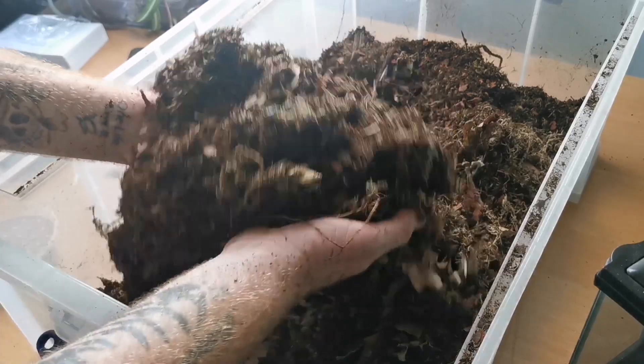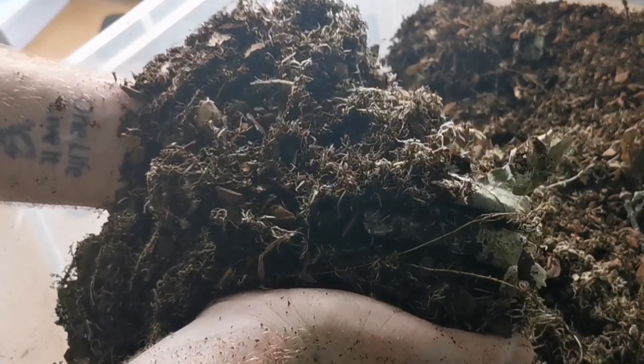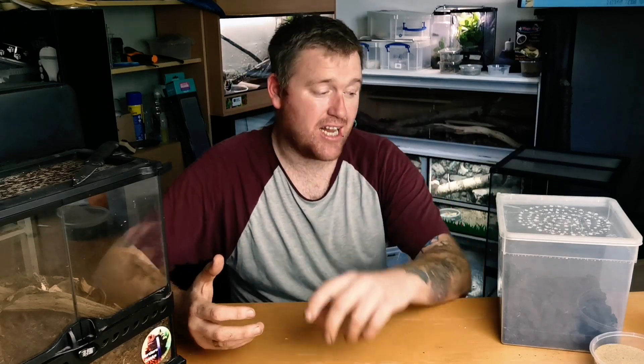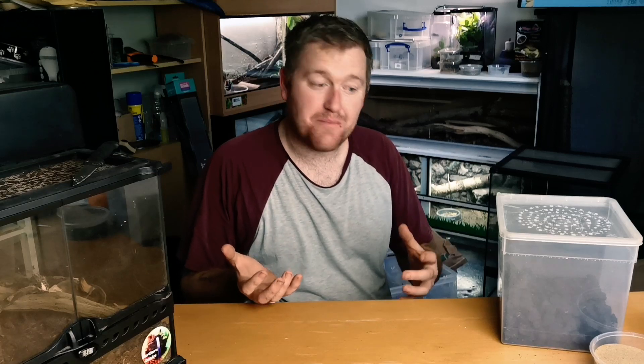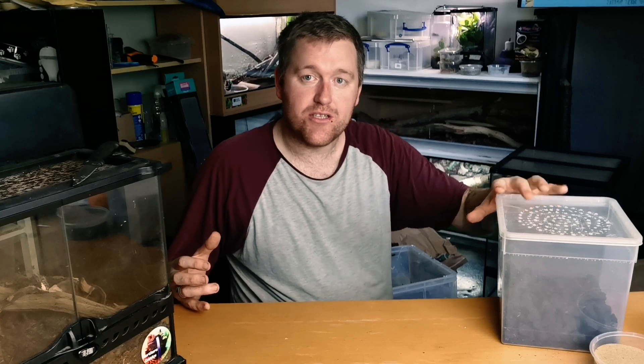That is the perfect bioactive substrate for your tropical species. The next step: get your charcoal, crush it down as much as you possibly can, make sure it is clean, and drop a good couple of chunky handfuls into it. Mix it all in. What that does is neutralise the pH level, and it helps the springtails repopulate because the springtails mate on the charcoal. It also neutralises the pH level and makes it nice and balanced. So if you're using this for dart frogs, that would be absolutely vital.